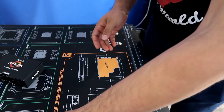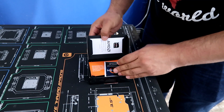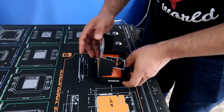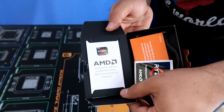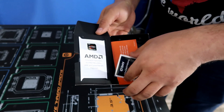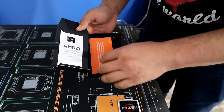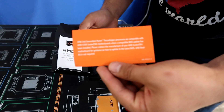Let's look at the rest of the box contents. There's your AMD Ryzen badge for your case — pretty cool, I'll probably use that on my case. There's also a bigger sticker, maybe to put on your car, and warranty paperwork right here — kind of see-through.